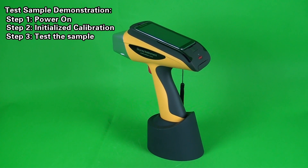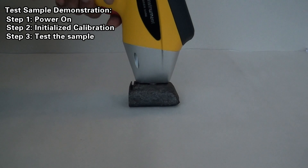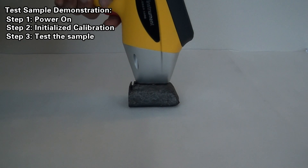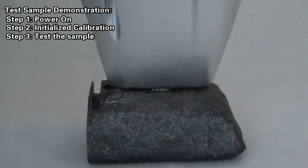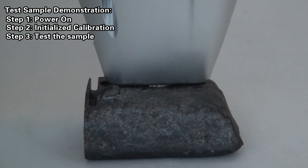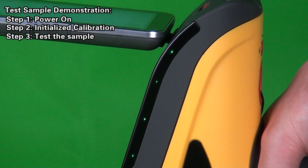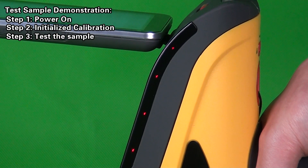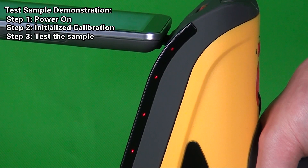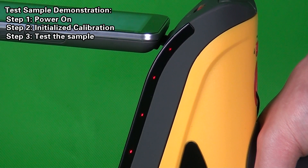Step 3: Test the sample. Attach the test terminal of the instrument closely on the surface of the sample to be tested. Pull the trigger to carry out the test and keep squeezing the trigger until the test is over. During the test, the indicator light will change from green to red flashing, and the software interface will display the following steps as test results are gradually displayed.